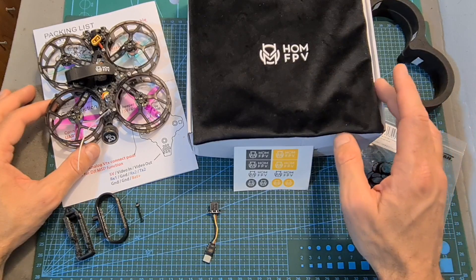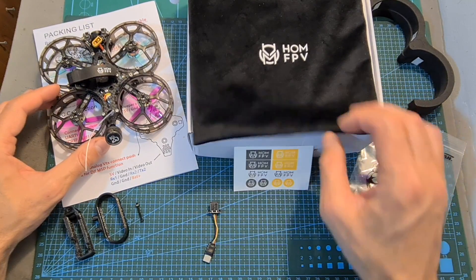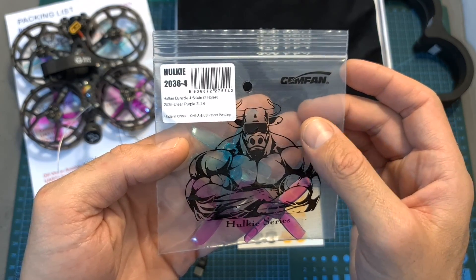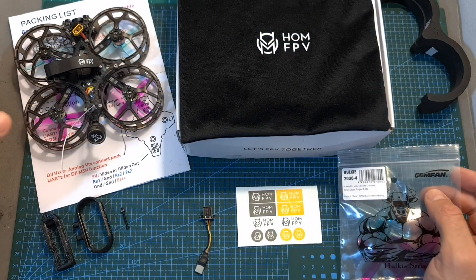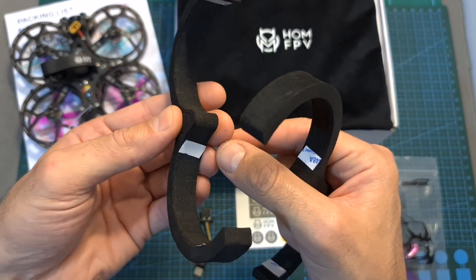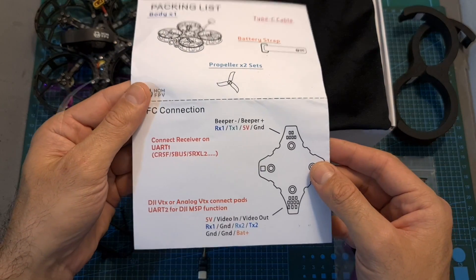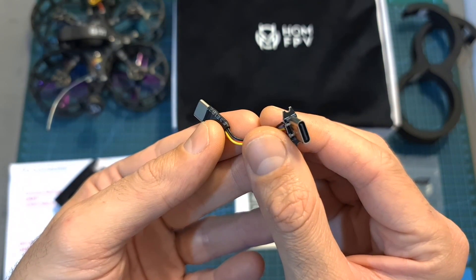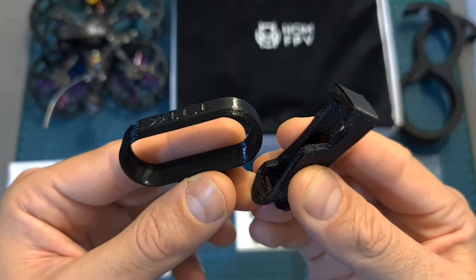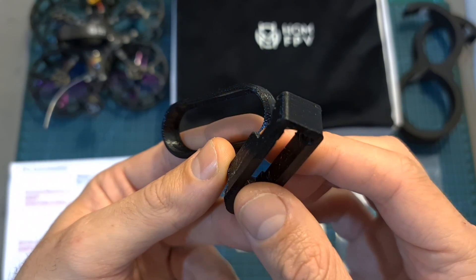In terms of packaging, inside the box along with the drone — which comes safely protected inside a velvet bag — you can find some stickers, an extra set of Gemfan Harki 2036 four-bladed propellers in addition to the ones already pre-assembled on the motors, two foam bumpers that can be attached using double-sided stickers, a quick user manual with a diagram of the flight controller, a USB Type-C to USB Type-C adapter to activate and update the Caddx Vista, and 3D printed TPU mounts to mount an Insta360 GO or a naked GoPro camera.